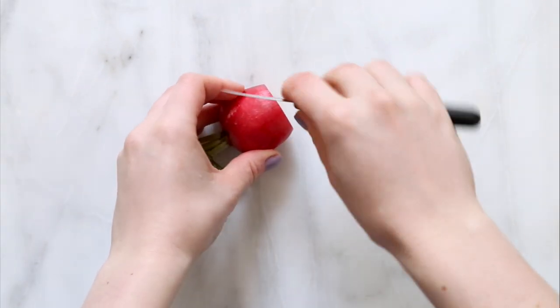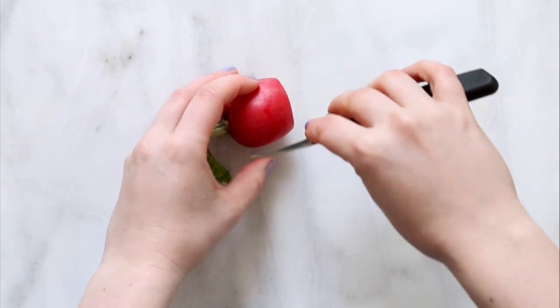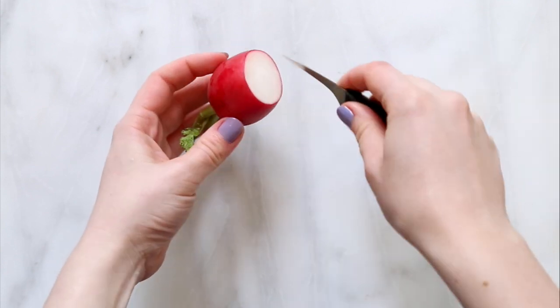Now I want to create petal-shaped cuts around the radish — probably about 5 to 7 petals.